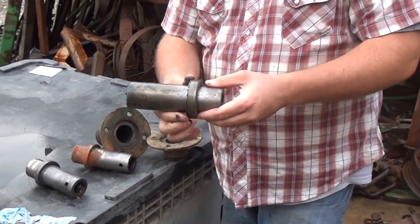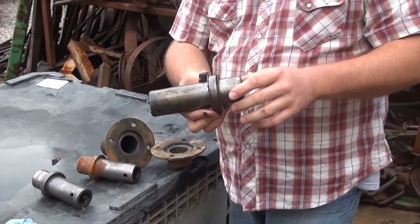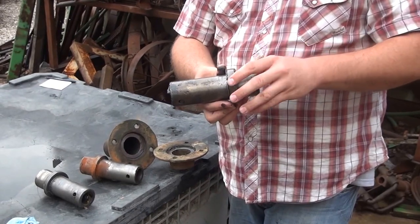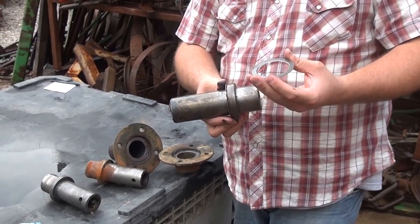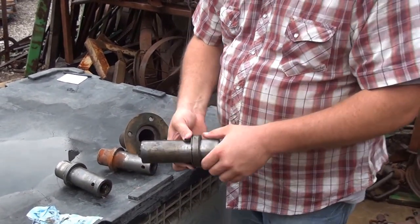These shim washers go on either side of the flange and are designed to take up the play in your axle. If you have a loose or sloppy axle, a lot of times it can be attributed to these shims being worn out or thin. I have new shims available if you need them for most axles.